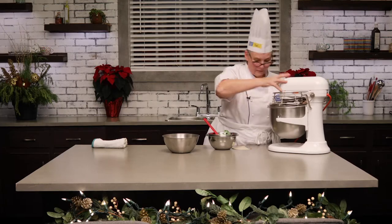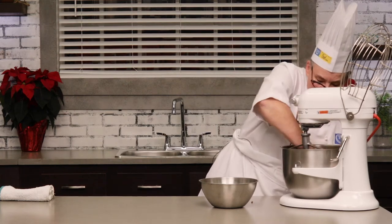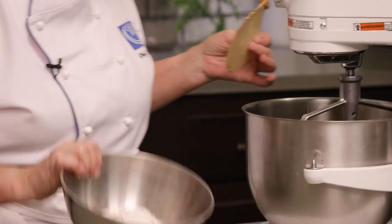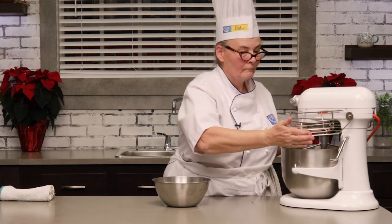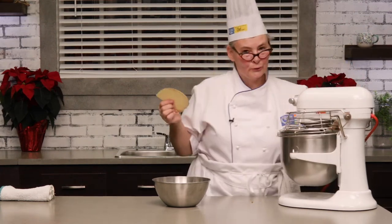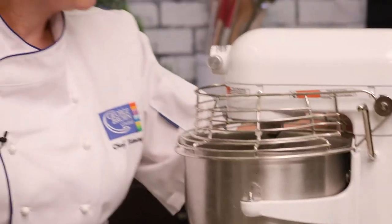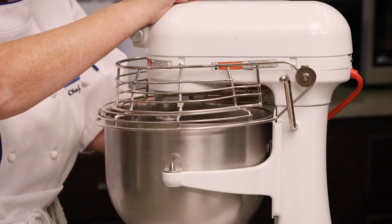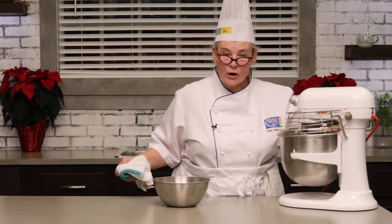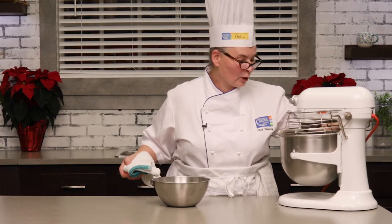Cream those together as well. Stop and scrape it down with my baker's scraper, and add the sifted dry ingredients. Start it on low speed so that you don't end up wearing the flour. I'll give it a quick scrape and then I'll just finish off that mixing. It'll look initially like it's not going to come together, but it does and it forms a really nice workable dough.